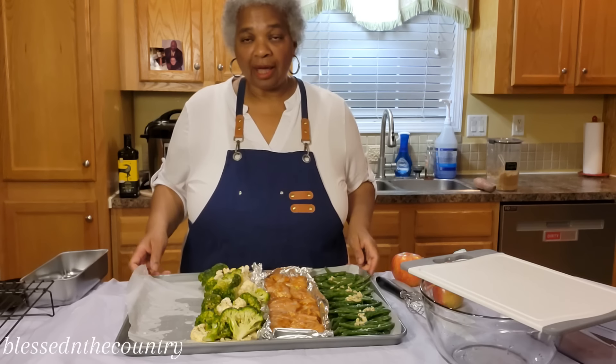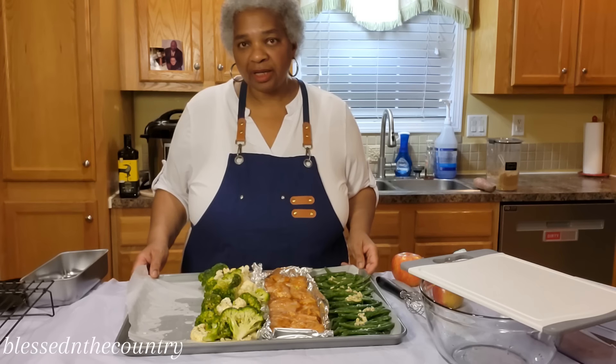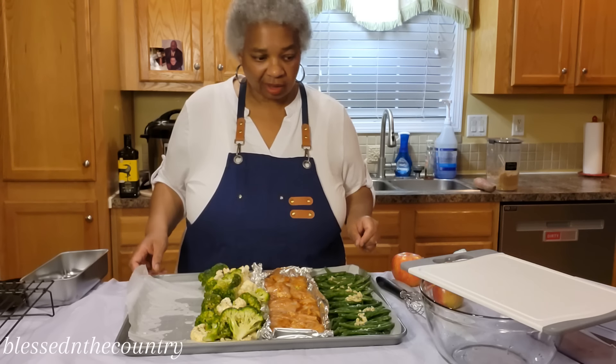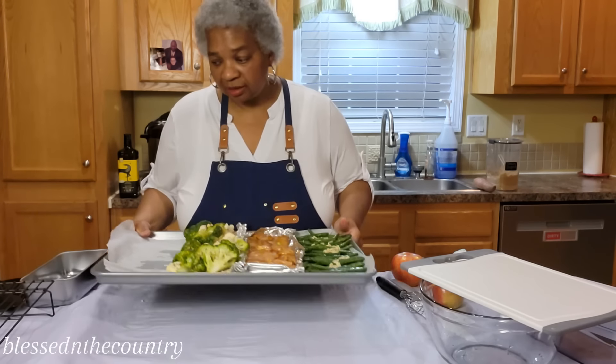Now we're going to start the dessert part. I'm going to be making like an apple crisp — something really quick and easy that will cook in the time needed. So we're going to set the dinner pan to the side.